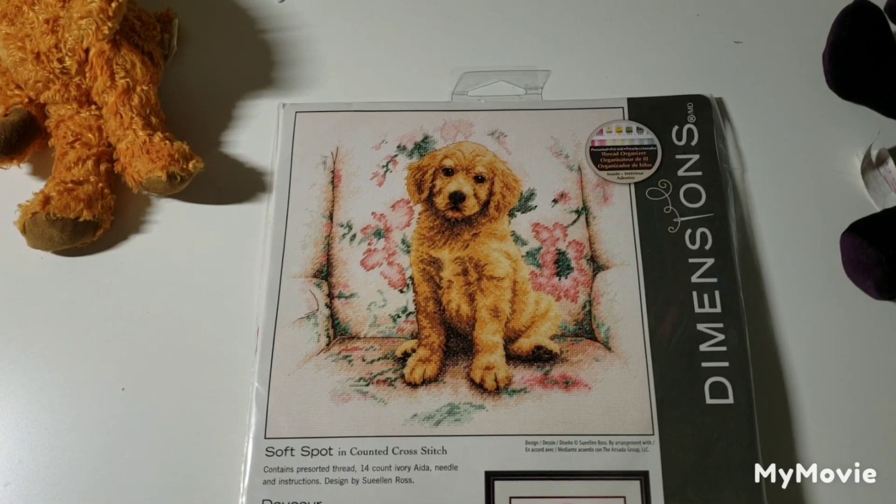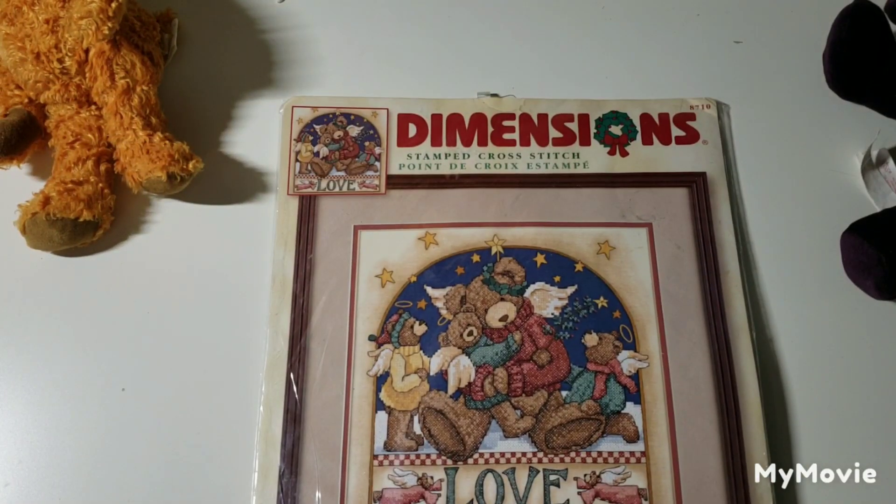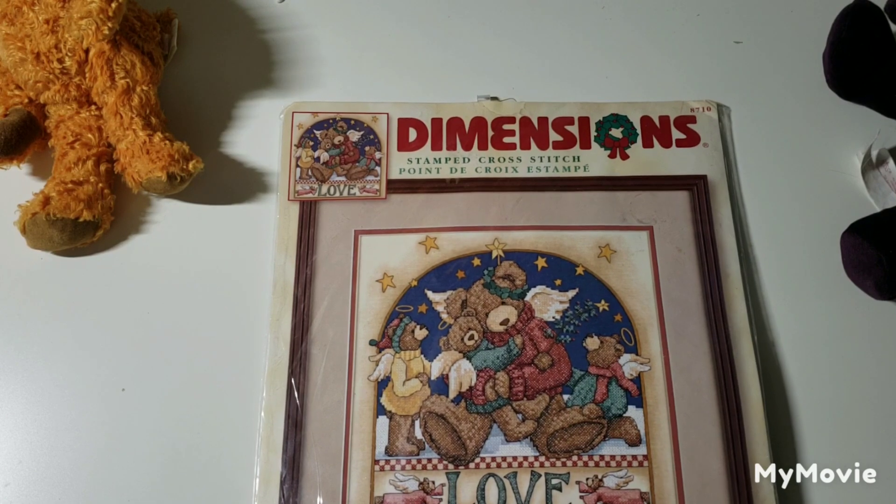It's another golden retriever puppy — soft spot. It's by Nolan Ross. Now this one is a stamped kit called Angel Bear Love by Teresa Kogut — really cute.